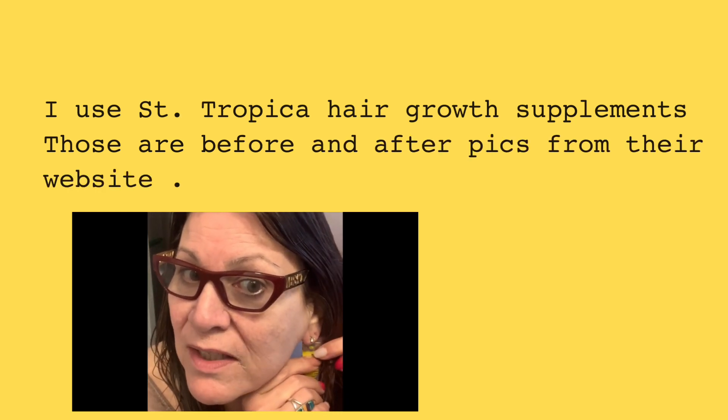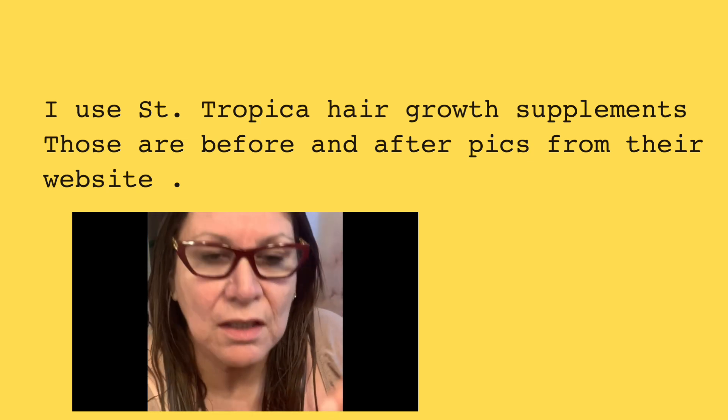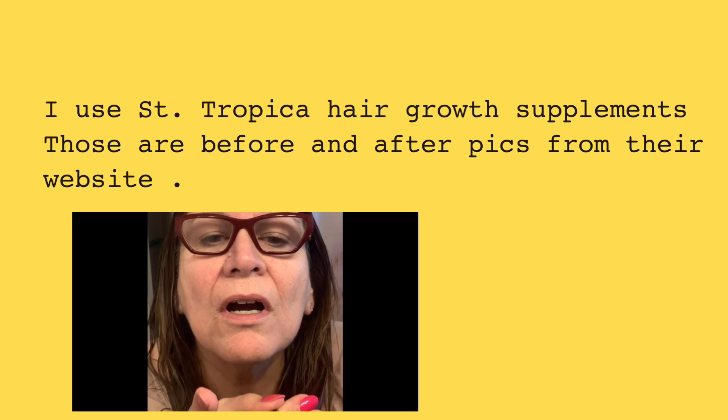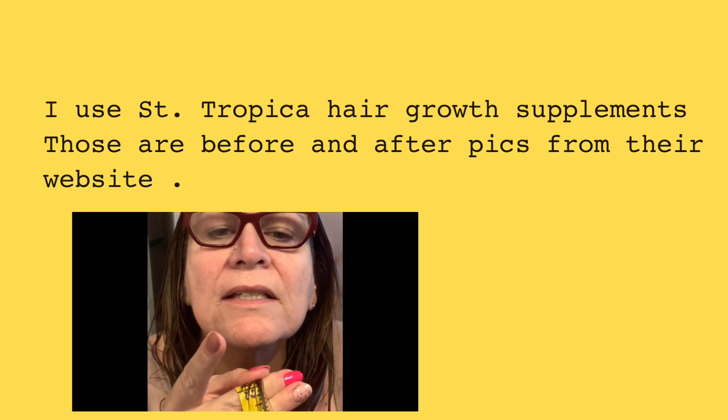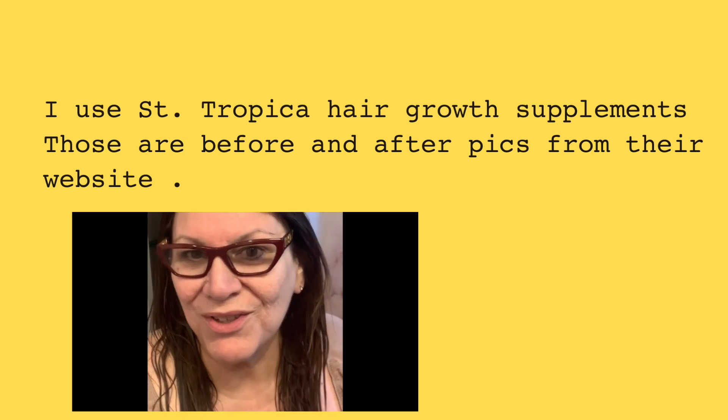I've got my hair mask in it right now. I guess it's really 13 — my longest part. So 13 inches, I'm going to go with 13.